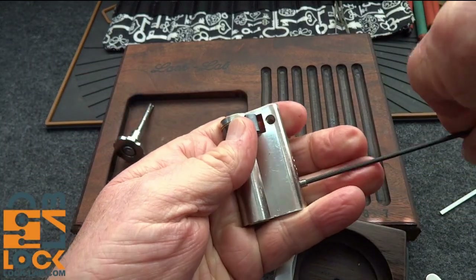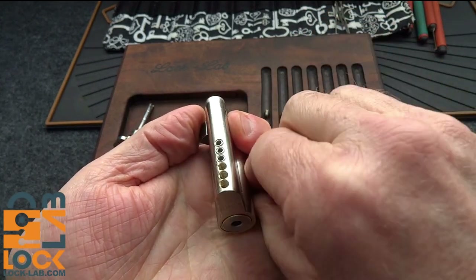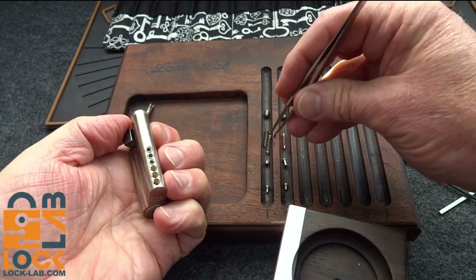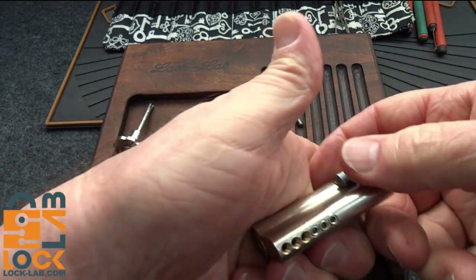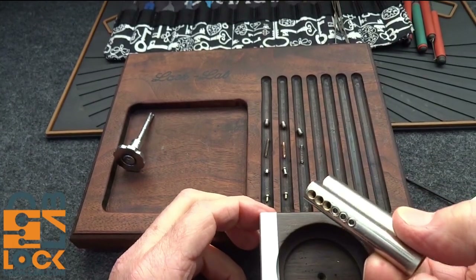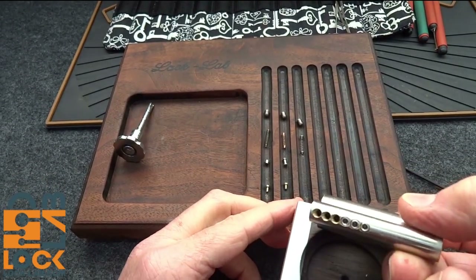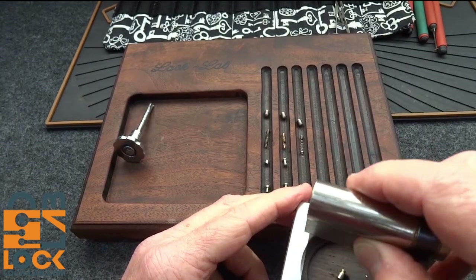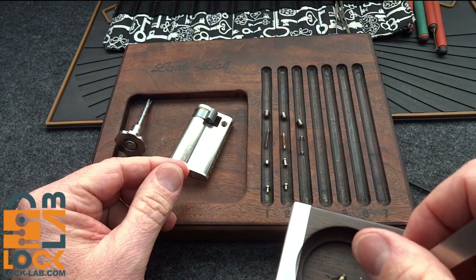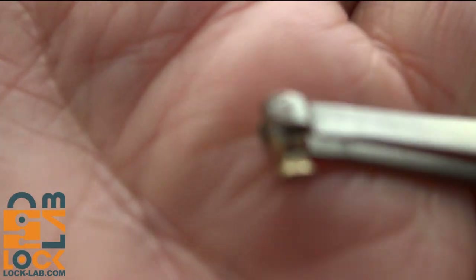Pin three — different spring, and it's a little longer. These guys don't want to come out. Standard key pin just like the others.